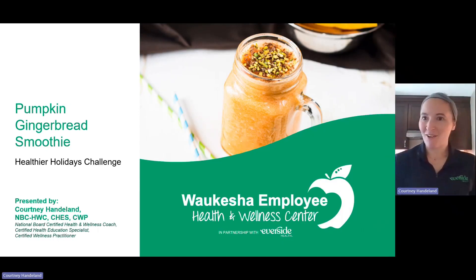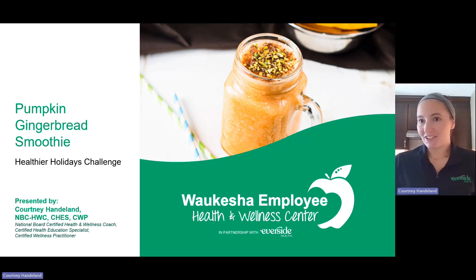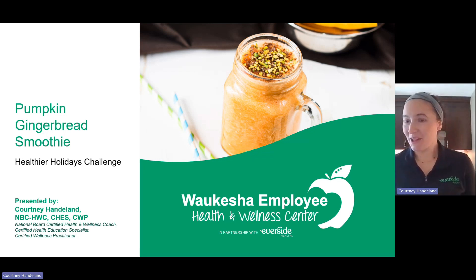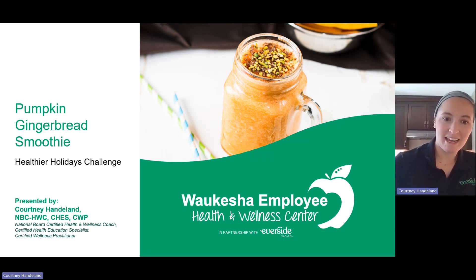Welcome to another session of Cooking with Your Coach. My name is Courtney Handlin, I am the wellness practitioner and health coach at the Waukesha Employee Health and Wellness Center powered by Eversight Health. Today I'm doing a recipe for our healthier holidays challenge, and this one is the pumpkin gingerbread smoothie. So let's go ahead and get started.